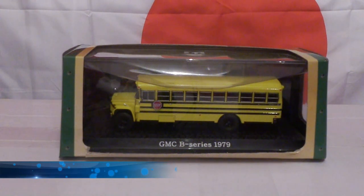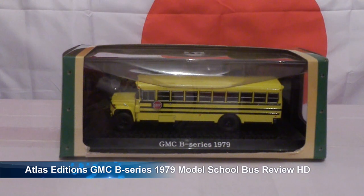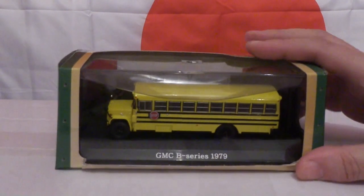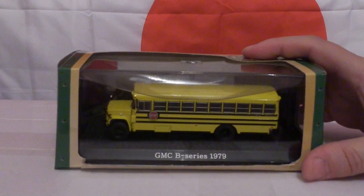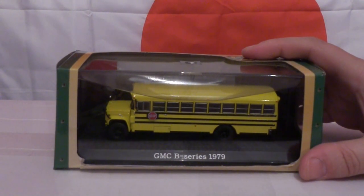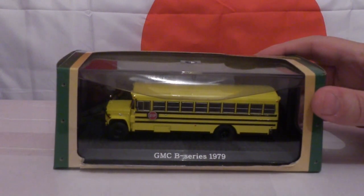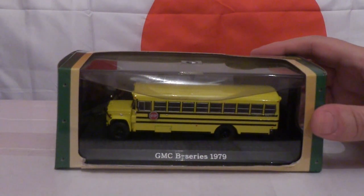Hi there, how's it going? This is Ash, and welcome to another model bus review video. Today I'm going to be reviewing the Atlas Editions bus collection, and this model is a GMC B series that would have been new in 1979. I picked this one up quite cheaply because this model is unique — I was looking for model buses on the internet to build up my collection, and when I came across this I thought, why not have something different in my model bus collection.